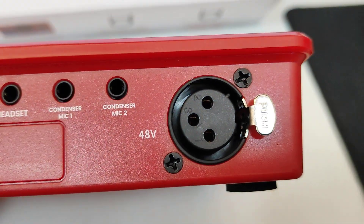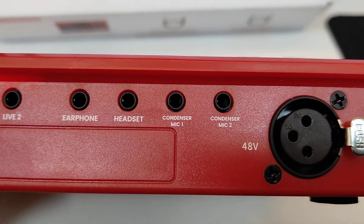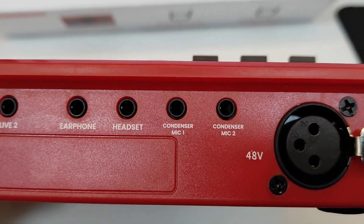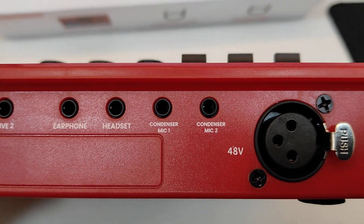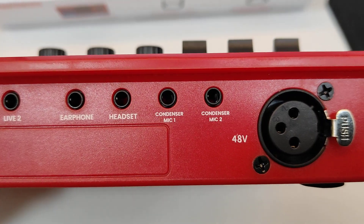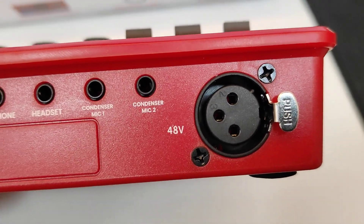It also has phantom power support, so you can connect your condenser mic easily. Next, we have condenser mic inputs 1 and 2 — these are 3.5mm inputs and also support 48V phantom power. Any microphone with an XLR to TRS cable can be connected to this interface, giving us three inputs in total.